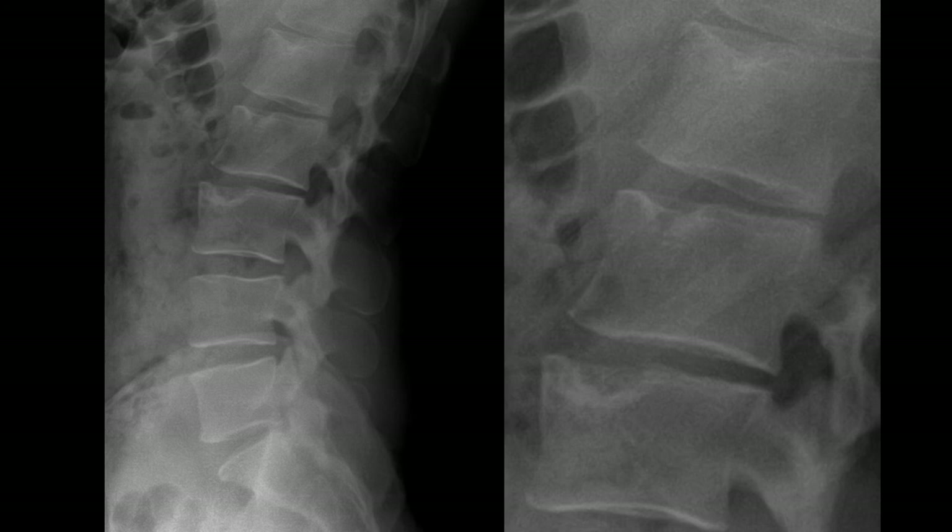This patient has two very large Schmorl's nodes at L2 and L3. I don't see obvious evidence of a limbus bone, but these are the types of patients you want to look out for. It could be very easily seen right here — a small little chunk of bone — and that's where you're going to see your limbus bone.